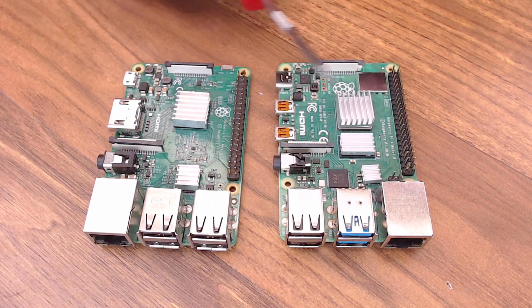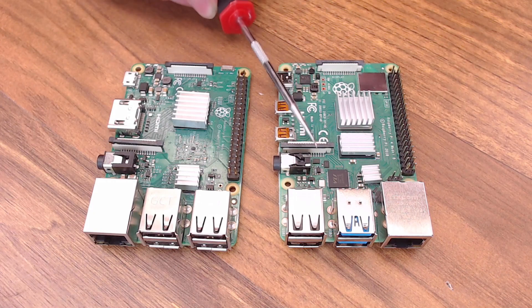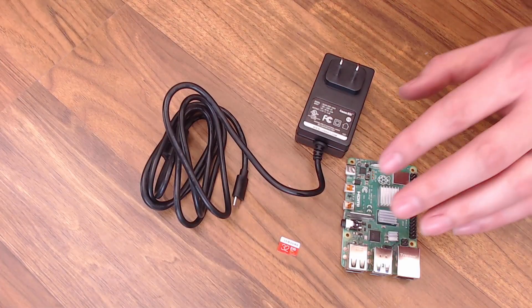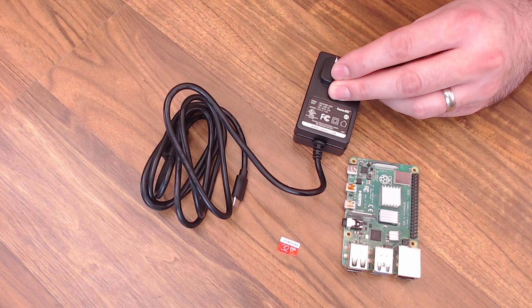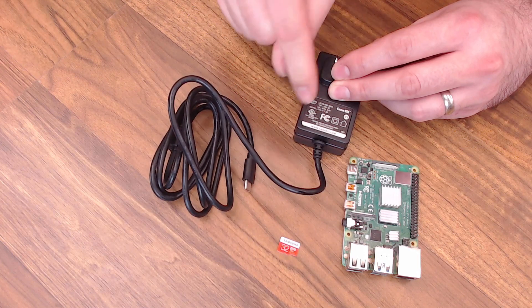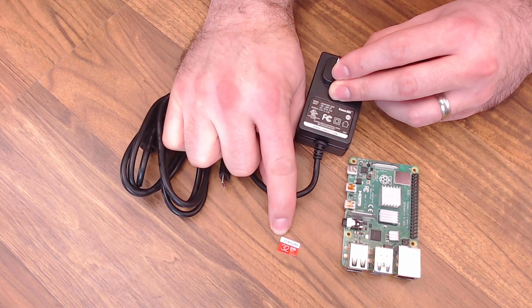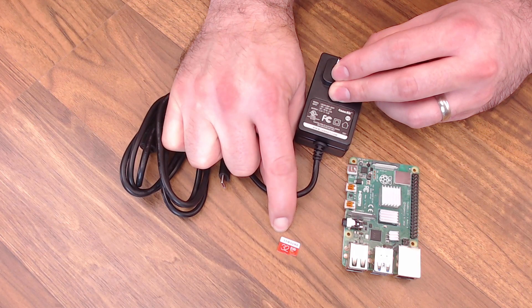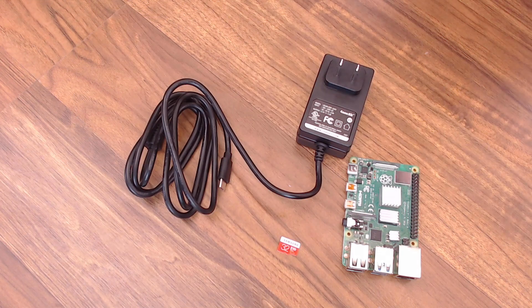We're going to compare OctoPrint on these two different Pis, but no matter what Pi you choose, you're going to need a few extra things. At the bare minimum you're going to need the Raspberry Pi, some sort of power adapter, and a micro SD card of some kind. The speed of the SD card can matter quite a bit when it comes to performance. This is a Samsung Evo 32 - you don't necessarily need a 32GB card, but at least go with something like an 8GB. You'll also need an SD adapter so you can load it onto your computer.